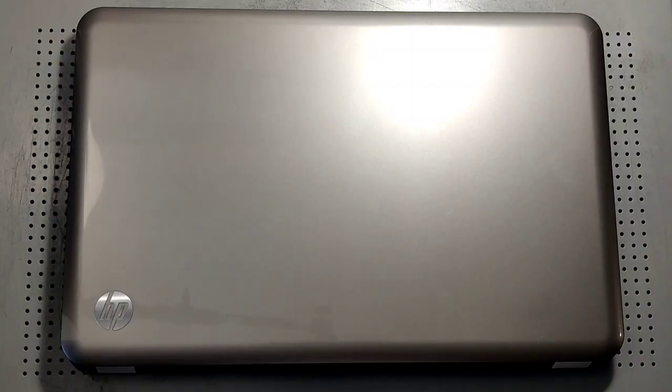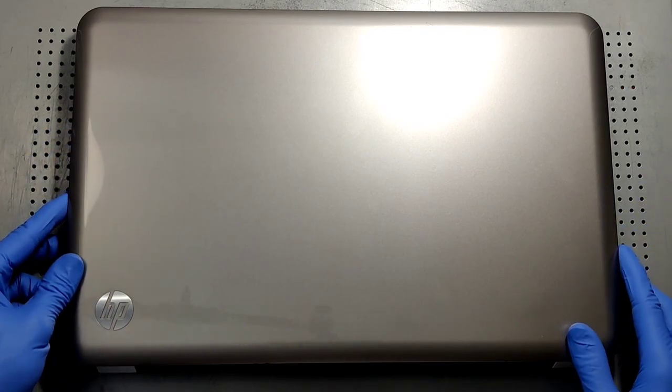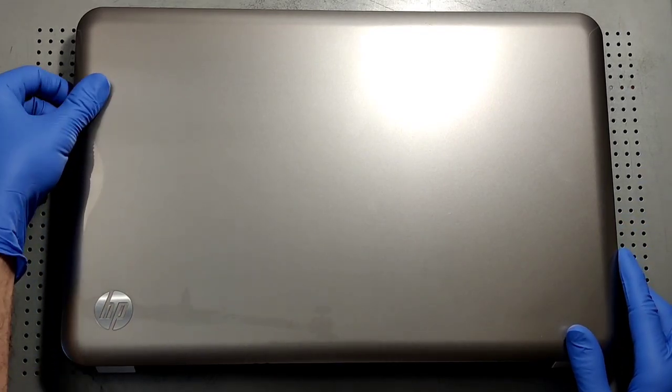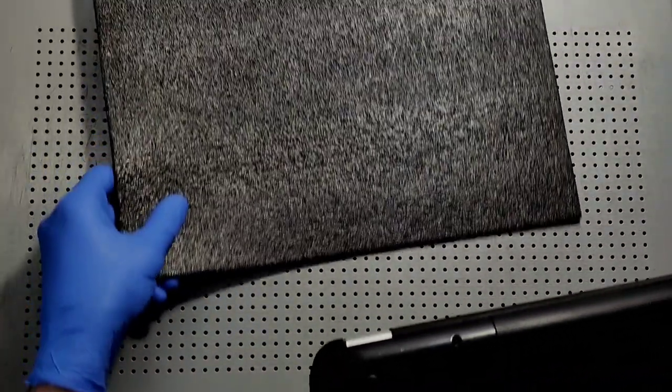Hey YouTube, I've got an HP Pavilion G7 here which is overheating, so we're going to change the thermal compound and clean the inside of it. Let's get right to it.